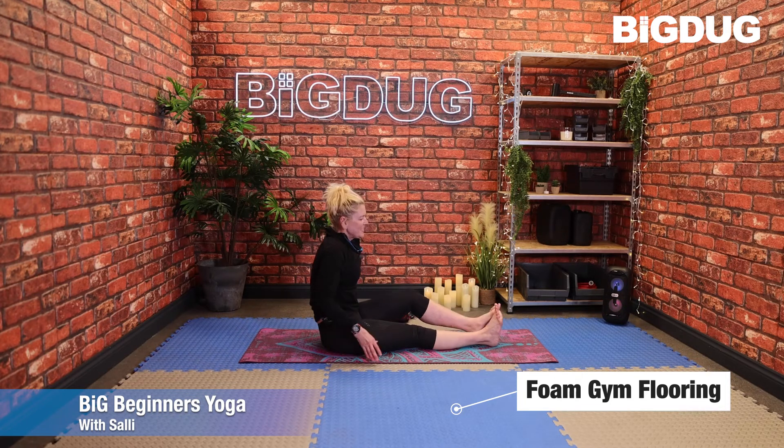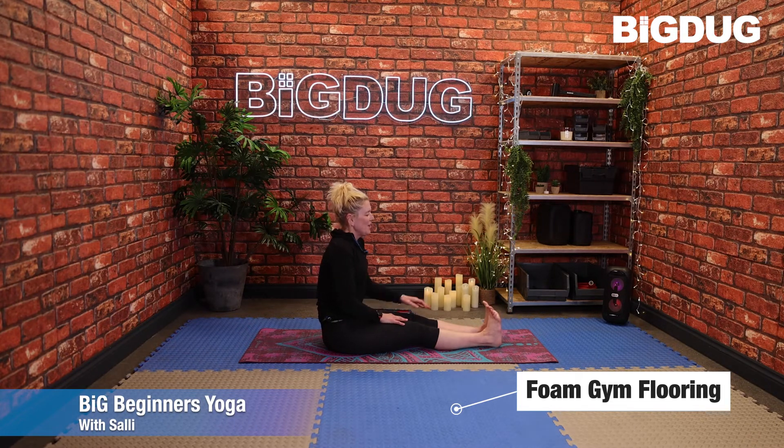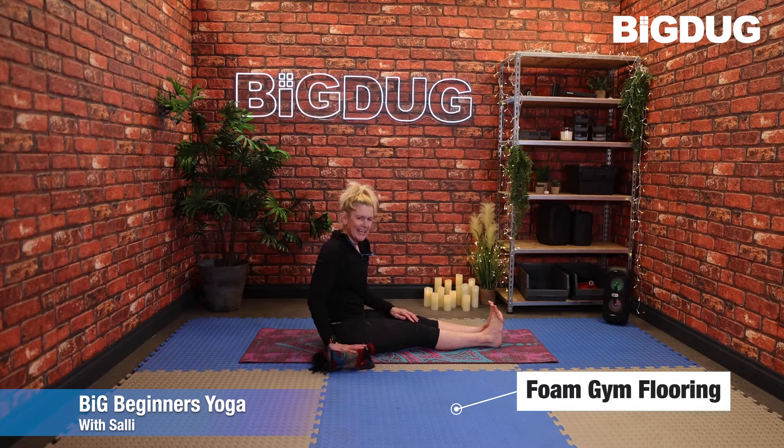Extend those feet out and sit up nice and tall — chest is lifted, flex the feet, shoulders away from the ears. Press down through the fingertips or the palms. If neither of those will go, grab a little blanket and rest your hands on there. Try not to press the chest forward or stick the bum out — keep the spine as neutral as possible.